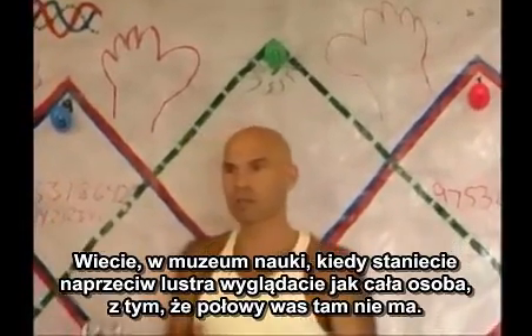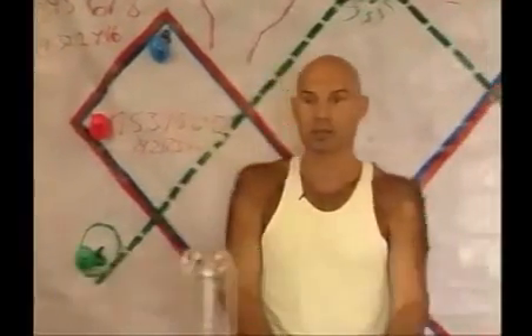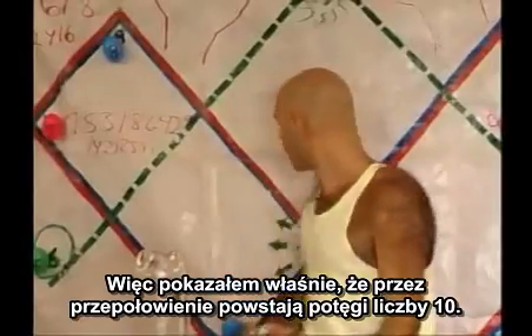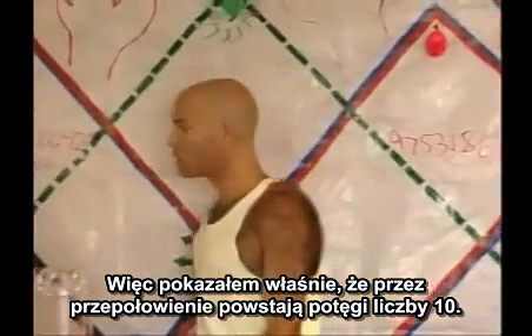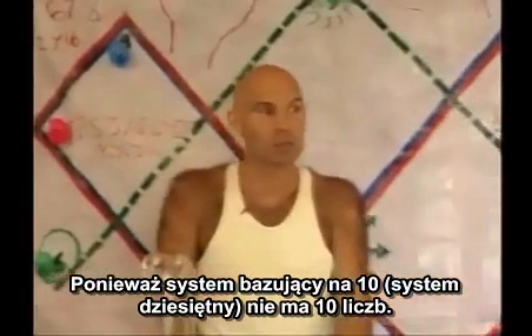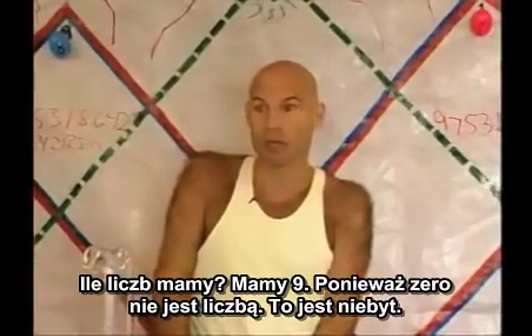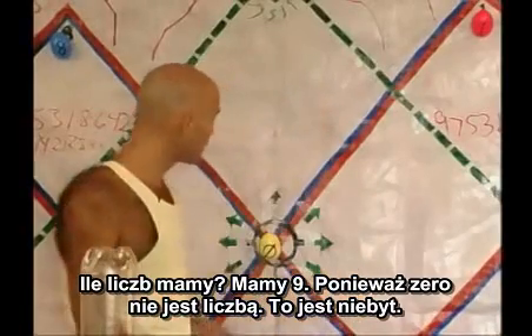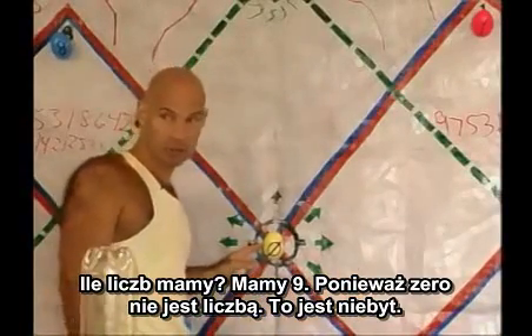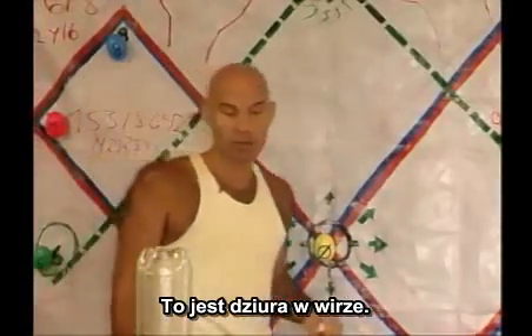You know, in the science museums, if you stand in front of a mirror, it looks like your whole person, even though half of you isn't there. So what I showed already is that halving was powers of ten. Because the base ten system — the decimal system — does not have ten numbers. How many numbers do we have? We have nine. That's because zero is not a number. It's an absence.